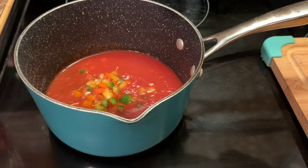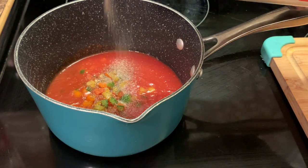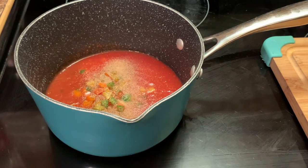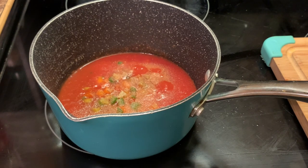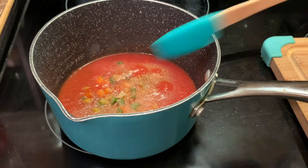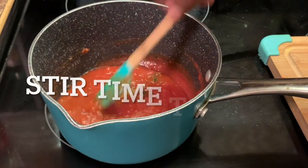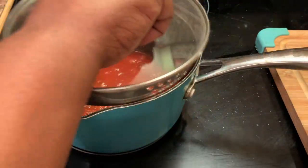Here I have placed some chopped bell peppers — I used some of the tops that I cut off. I cut them into tiny pieces, and then I'm adding a little onion powder, salt, and black pepper. Keep in mind the onion powder, salt, and black pepper are optional. Some people just put tomato sauce on theirs and it still turns out delicious. I'm going to let this simmer for about 20 minutes and then your sauce is good to go.